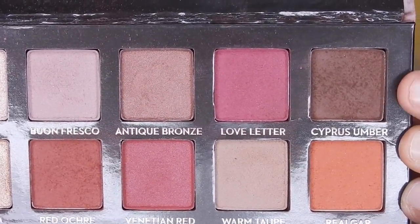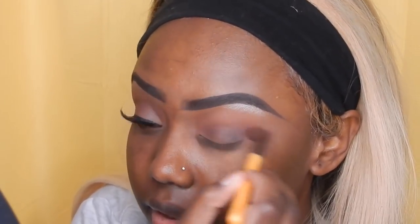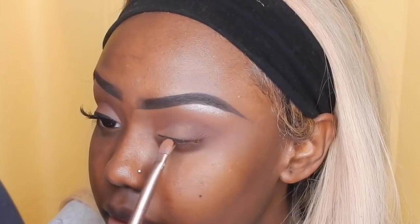Now I'm going to be using this brown shade and also use that in my outer corners and into my crease, and I'll be blending that out as well. Then I'm going to be using Raw Sienna and apply that on the majority of my lids.